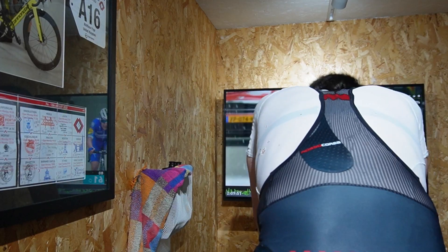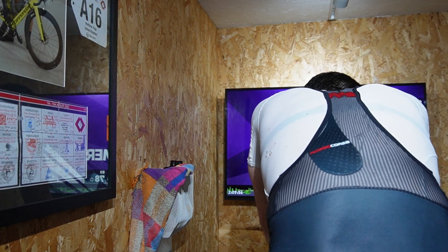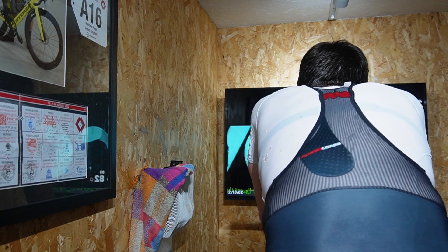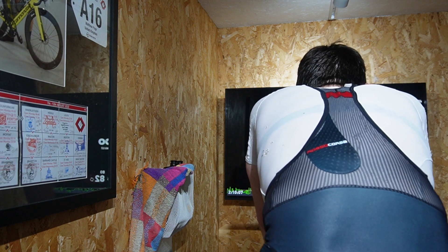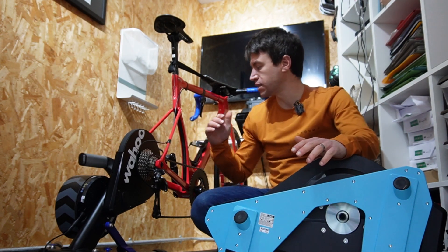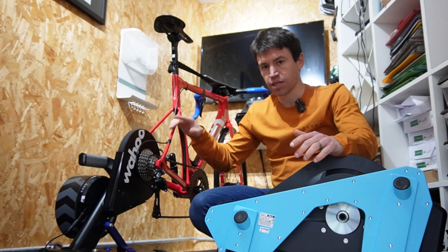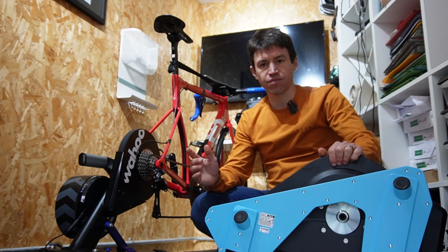I've got a just-over-two-hour session planned. I think after that I'll have a really good idea and be able to compare. So with both now tested properly, including an extended test on the Wahoo Kickr, I can give an idea of what genuine differences there are and where each has advantages.